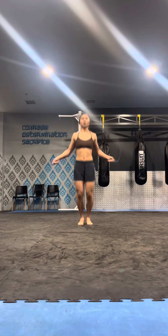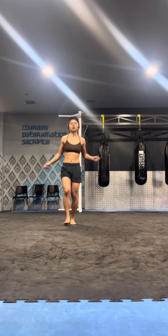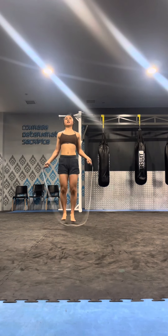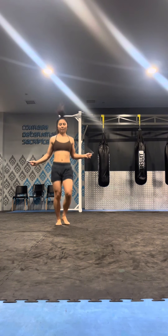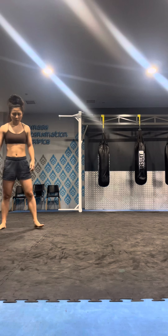Here we are starting off with the skipping. Skip over the rope. It really hurts when the rope hits your toes, especially when it's really cold in the morning.